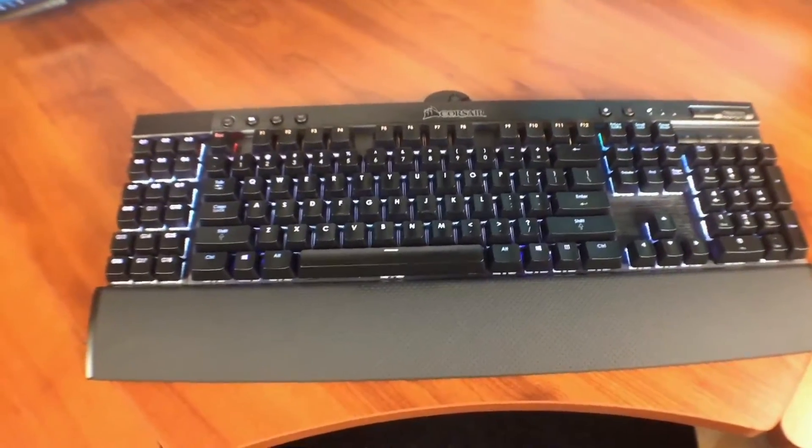Obviously, we all have and are familiar with keyboards and mice. They're the most common and basic of all the input devices, but arguably the most important. Over the years there have been many variations and combinations, some that were good and some that weren't. It boils down to the best keyboard and mouse are the ones you have, but there's always room for improvement. A few months ago, I upgraded my Logitech K320 keyboard with this Corsair K95 mechanical keyboard.